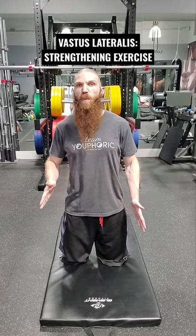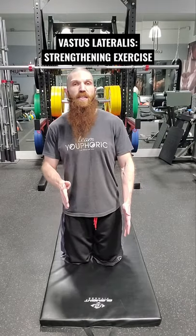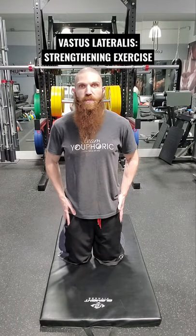Because we're targeting the vastus lateralis, we want to go into slight adduction of the femur by bringing the knees inside of hip width. The reason we're doing that is to create greater myofascial tension on the lateral shaft of the femur.